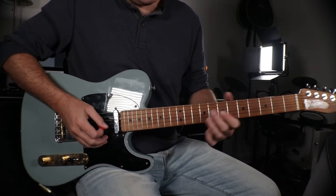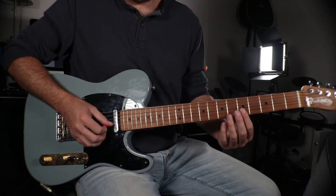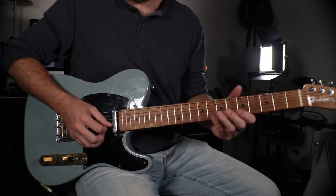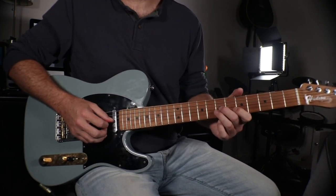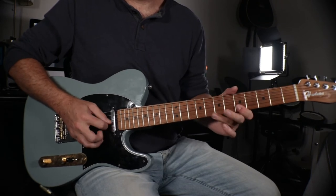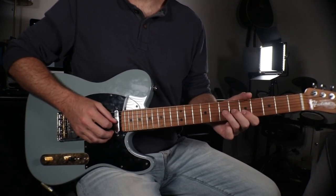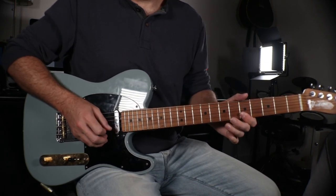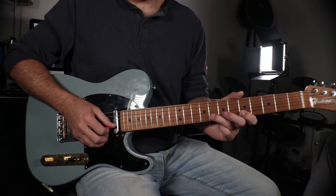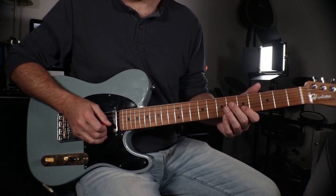Let's break it down. First, we're bending on the seventh fret of the G string very quickly, then going to the fifth fret on the B and the E string. Pull off from the eighth fret to the fifth fret, grab the initial seventh fret on the G string, then back to the fifth fret on the B string. Hybrid picking — chicken picking — really helps here: bend with the first note, pick the B string, pick the E string, pull off on the B string with a pick, grab the seventh fret of the G string and pick it, then pluck the E note on the B string.